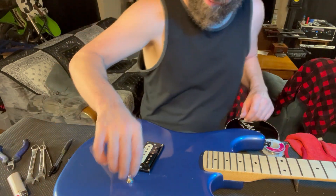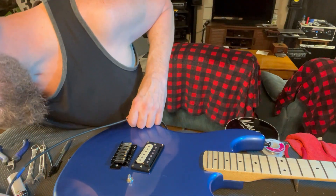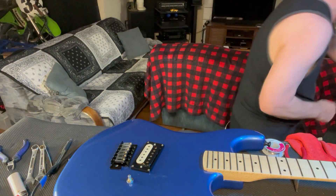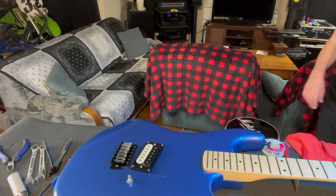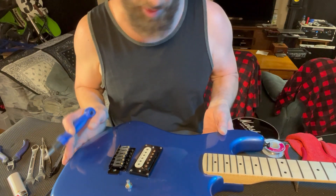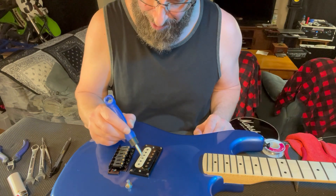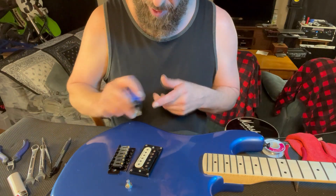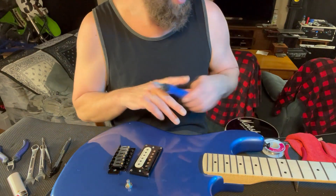Let's flip this around. Let me get a guitar cable and see if we get any sound out of it. They typically tell you you can test it like this — turn your volume up. Yeah, we've got sound. That's awesome. Everything checks out. If you turn your volume off, nothing there. Turn it up — there you go. That's it, that's all there is to it.